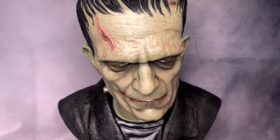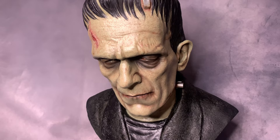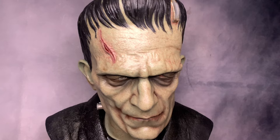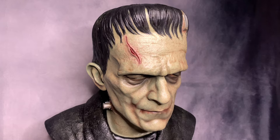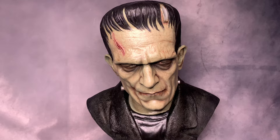I never get tired of watching Frankenstein. The Bride of Frankenstein is actually my number one favorite out of the two — I was watching it just three days ago and I really love that film. Pretty soon I'll need a Bride bust, which I think would look great next to this one. This bust is from the very first Frankenstein film, not Bride of Frankenstein.